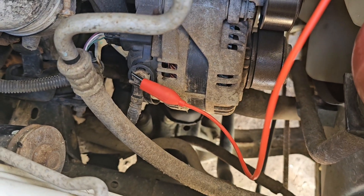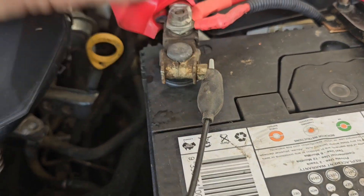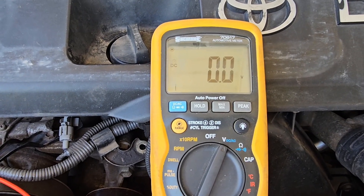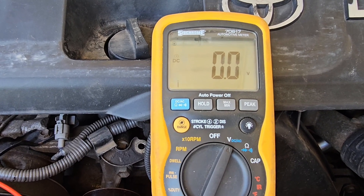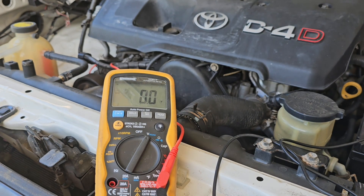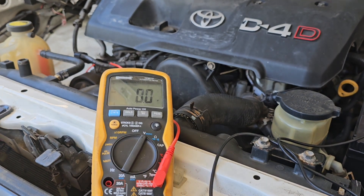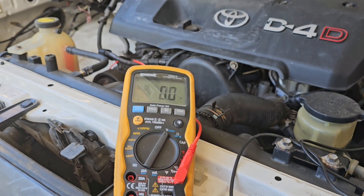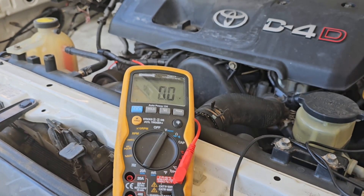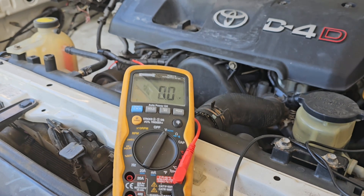I've got the multimeter connected to the B-positive terminal across to the positive terminal on the battery. We want that voltage as close to zero as possible. I'll start the car up and we want it to stay less than 0.2 of one volt to check for voltage drop. We can see it stayed at zero volts — there's no voltage drop between the positive terminal of the battery and where it goes to the positive terminal of the alternator.